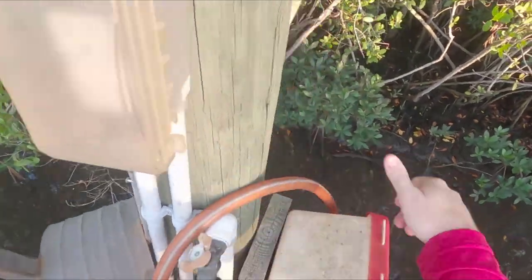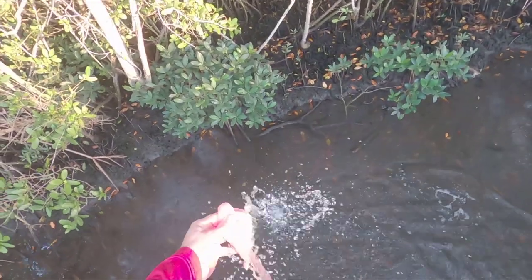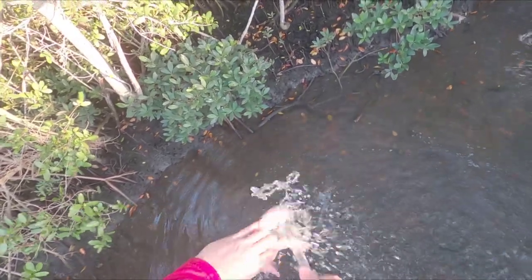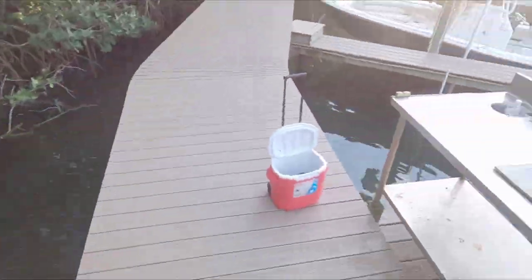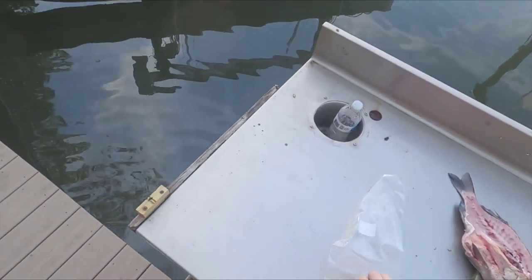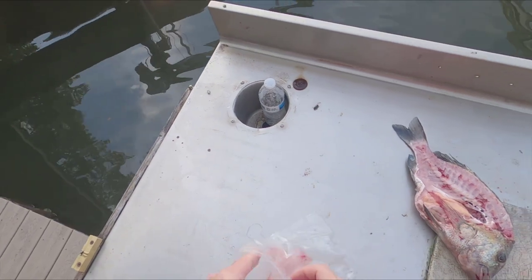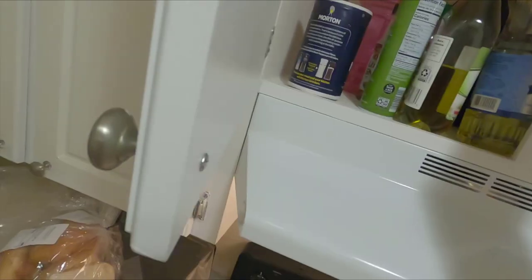If you're near running water, I like to go ahead and rinse off the meat — that way it's a little cleaner while I'm waiting to go back to the house, not sitting in bacteria or anything funky. Then I go ahead and put it in a bag, and once I get all my fillets in there, I'll put it back on the ice.